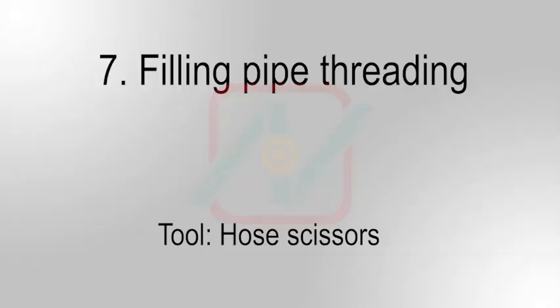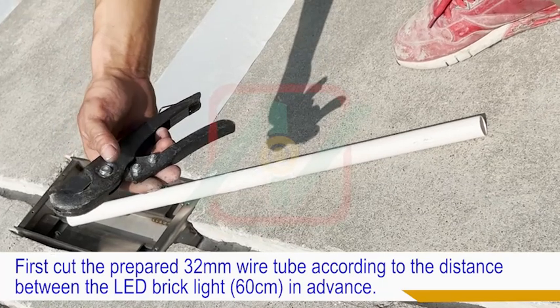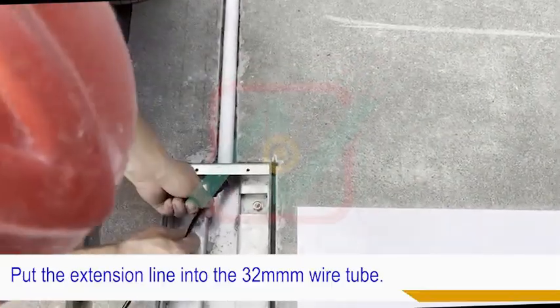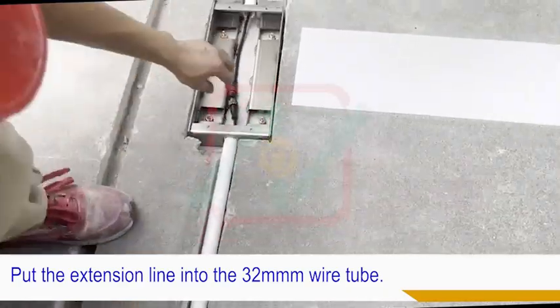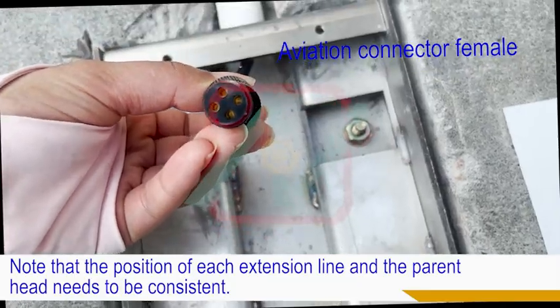Seventh, pay off pipe threading. First, cut the prepared 32mm wire tube according to the distance between the LED brick lights in advance. Put the 32mm wire tube into the dug tank. Put the extension line into the 32mm wire tube. Note that the position of each extension line and the connector head needs to be consistent.